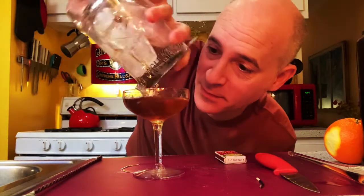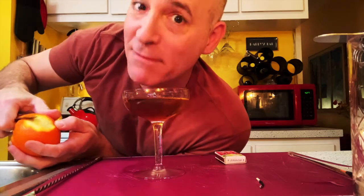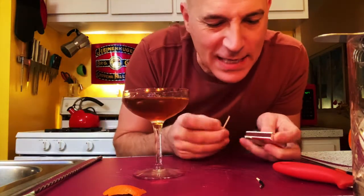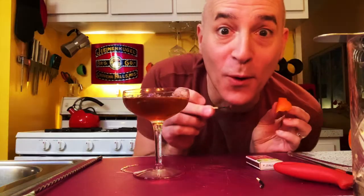Straining again. Flaming again. Some people might say I'm always flaming, but I'll leave that for you to decide. It'll be kind of fun to give you another look at what's happening. I'll try to put this in super slow motion — maybe we can see the oils bursting out over the drink. Release the oils. Let's see what it's like with an extra half ounce of the coffee liqueur.